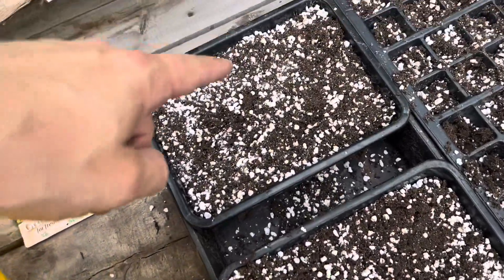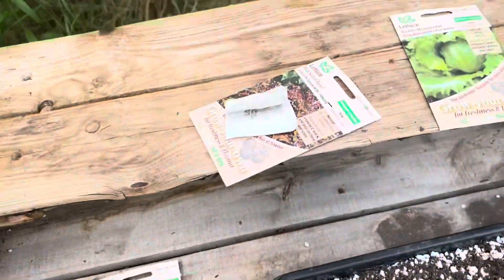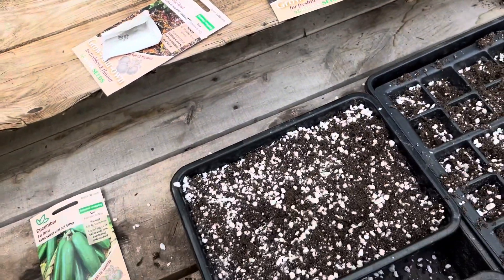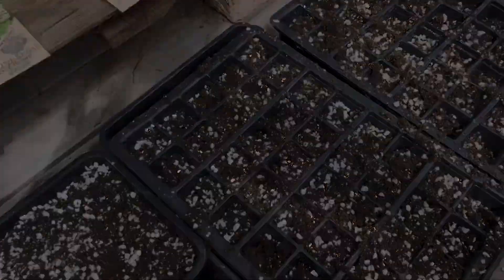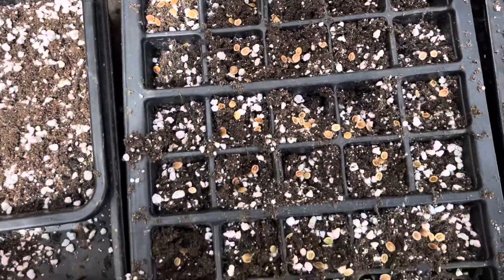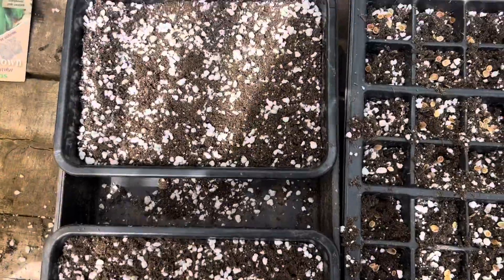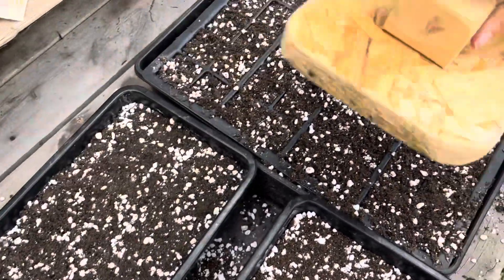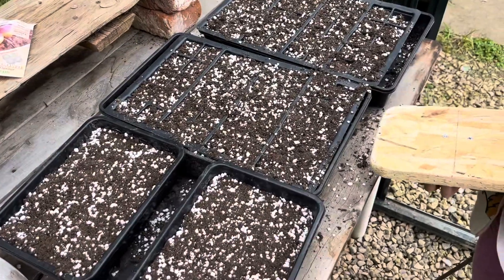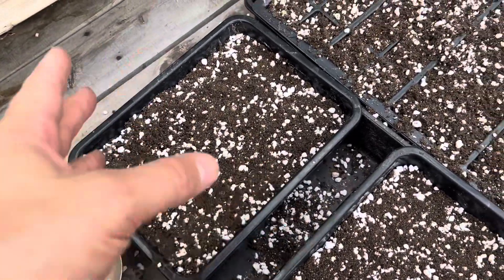The trays are now nice and full - the lettuce ones are almost at the top and the root veg ones are about half full. I'm going to sprinkle the seeds quite sparingly and save some seed for direct sowing later. The parsnip seeds are pretty big so you can see those, and the swede seeds are microscopic so you can't. Next we're going to cover them up and give them a really good water. The last step with the lettuce is to gently squish them down on top with the frame - that's to make sure the small lettuce seeds are in good contact with the soil.